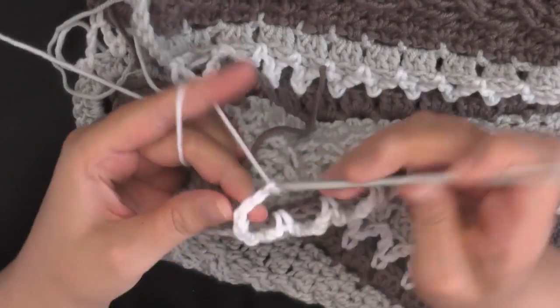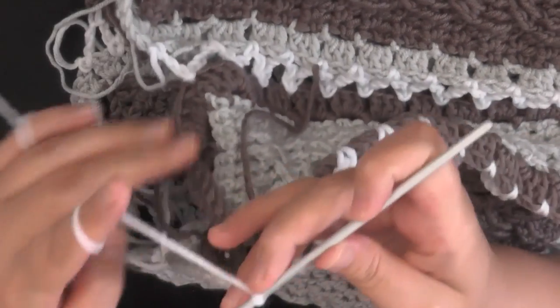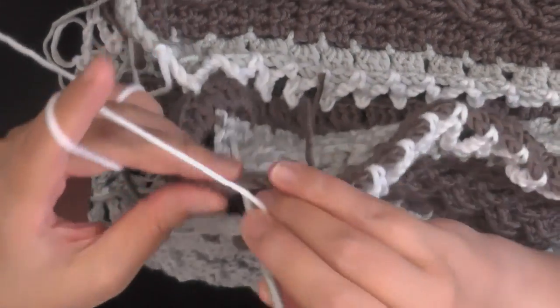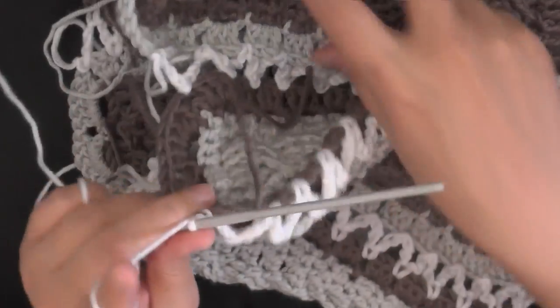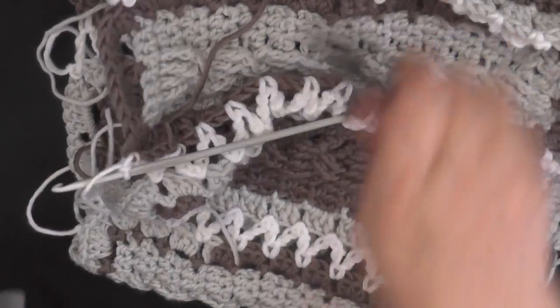I'm just finishing up sewing on my end here, almost to the end. It actually equaled up perfectly that time. Go ahead and close this off.